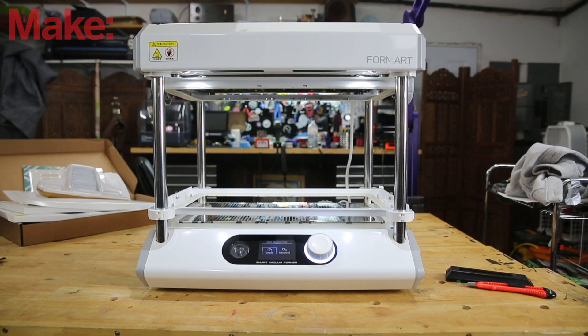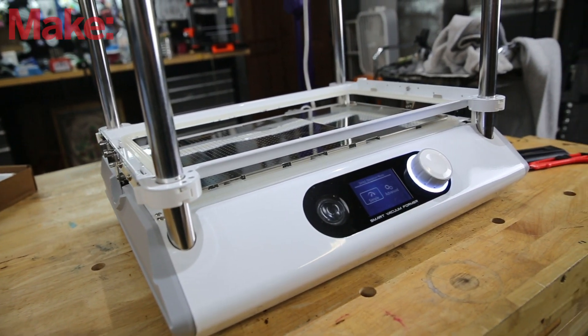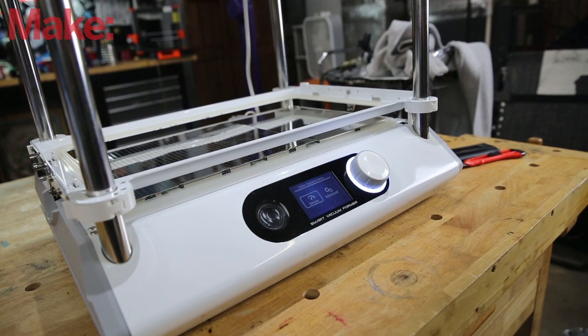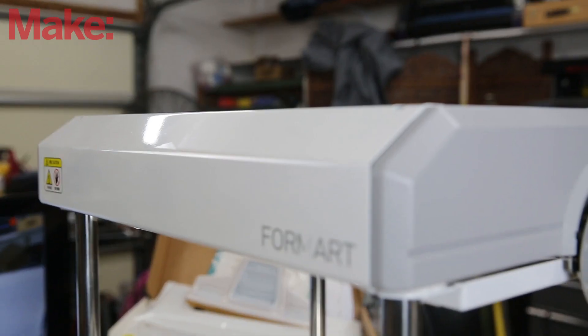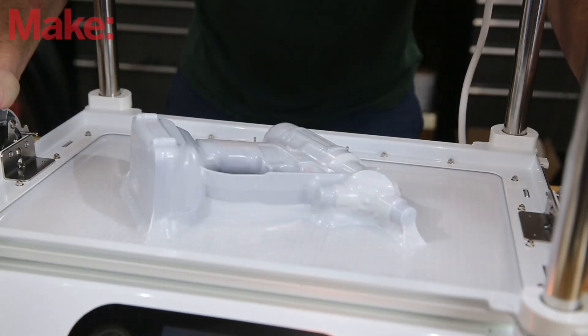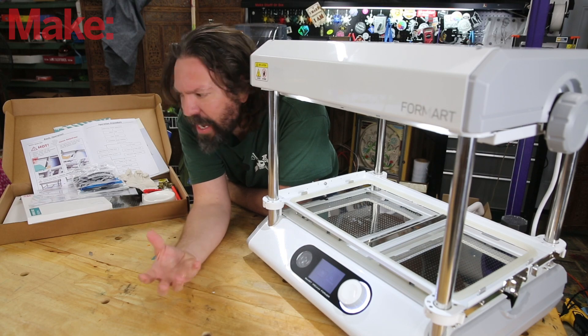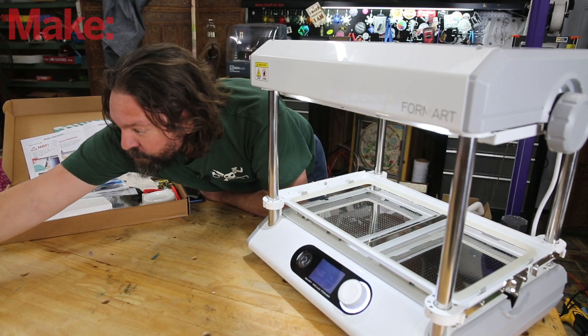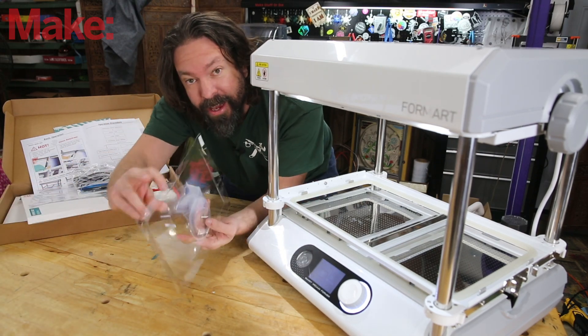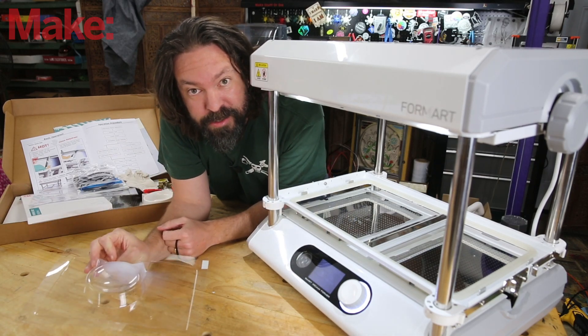This is the FormArt 2, a desktop vacuum former. If you've never used a vacuum former before, what this thing can do is melt plastic, use a vacuum to suck that plastic around an object, and that gives you a kind of a copy of that object. So for example you can do things like make product packaging and molds.